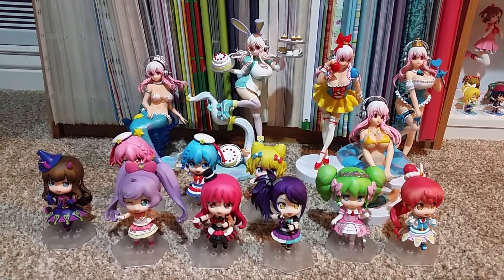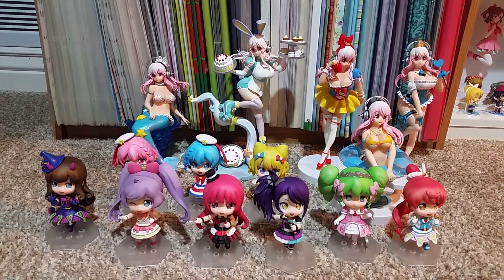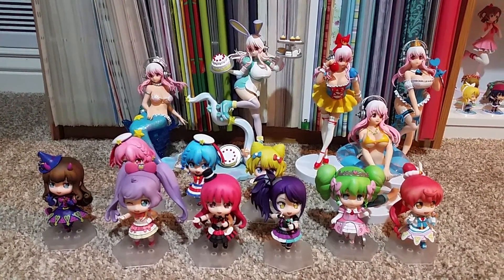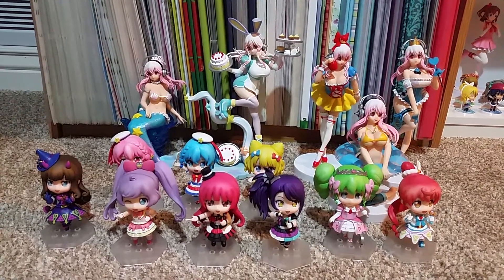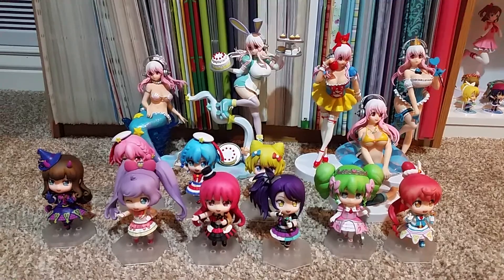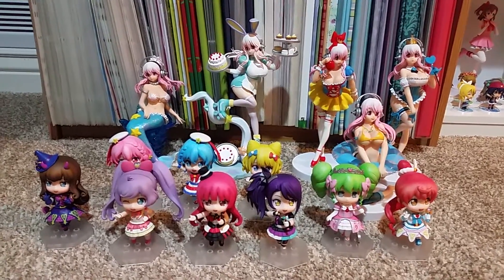So those are all my SuperSonico and Prepara figures all together. I may not get any more SuperSonico, but if Prepara comes out with more I'll probably get more Prepara. I hope you liked this video and I'll see you in the next one, bye!